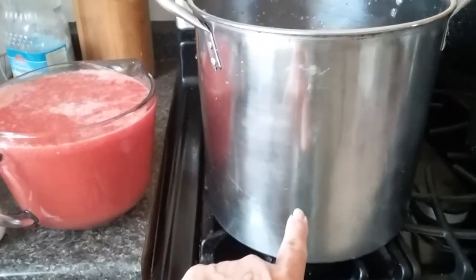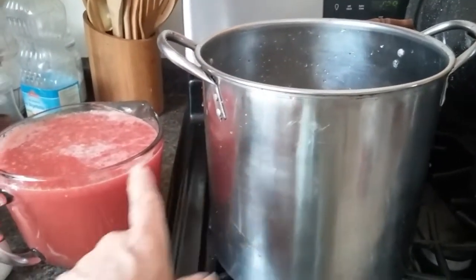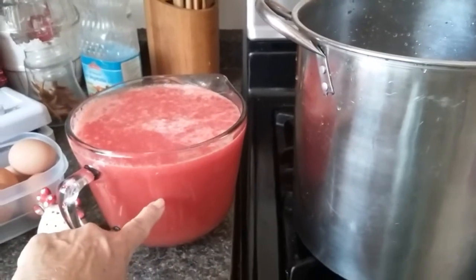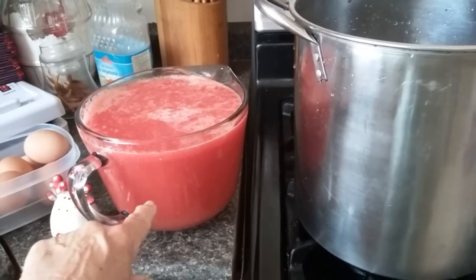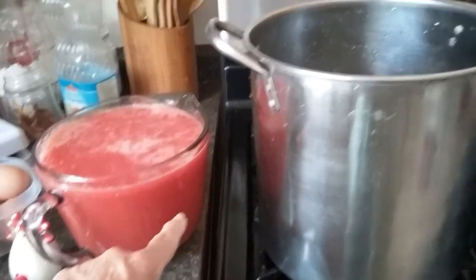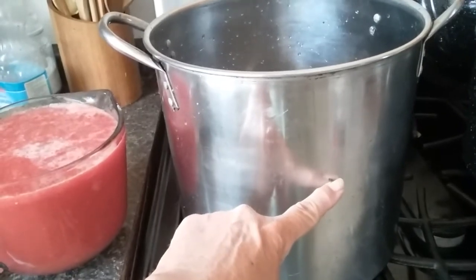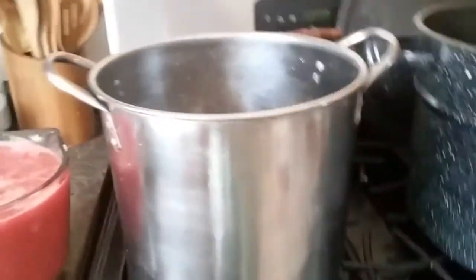I'm going to get the fire underneath it and get it started, then keep adding our juice to it, because this needs to cook down by about half. We're going to continue until we have all of our tomatoes — both the fresh ones and the frozen ones — totally turned into this juicy pulpy stuff, cook it down, and then I'm going to water bath can it.